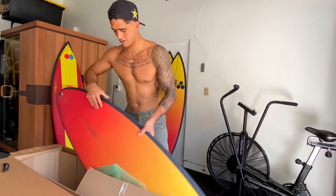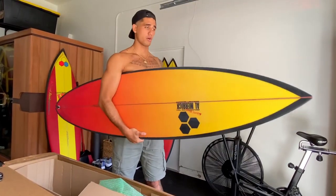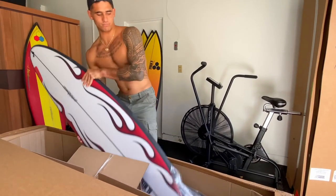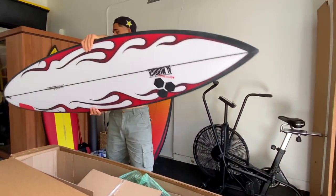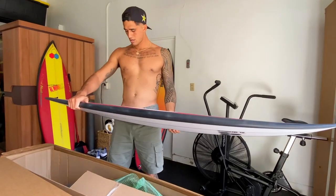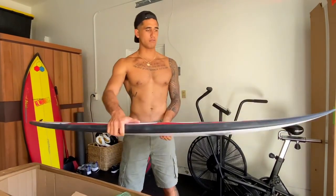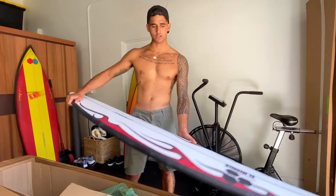Next board - it's a 6'4 barrel board. Some big boy boards. This is a 6'6 Happy Traveler. This board looks crazy.